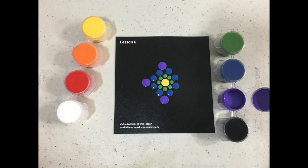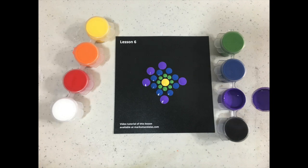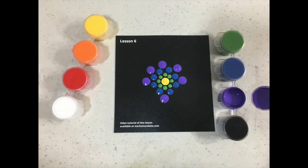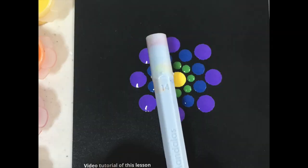I also wanted to mention that we are actually going to be using six colors in this Lesson 6, and I hope that you've enjoyed playing around with different color combinations. You do not need to use the same colors that I use in these lessons, but I would like you to use the same number of colors.